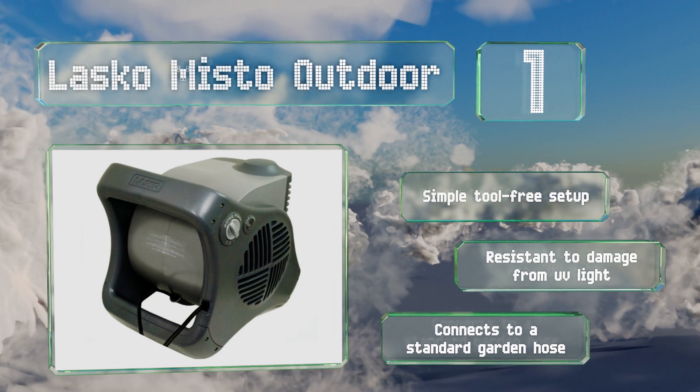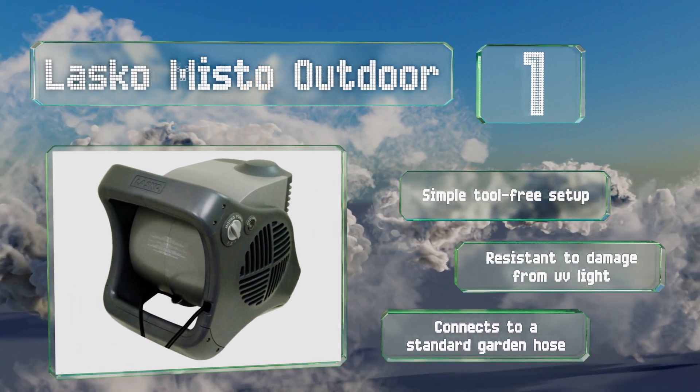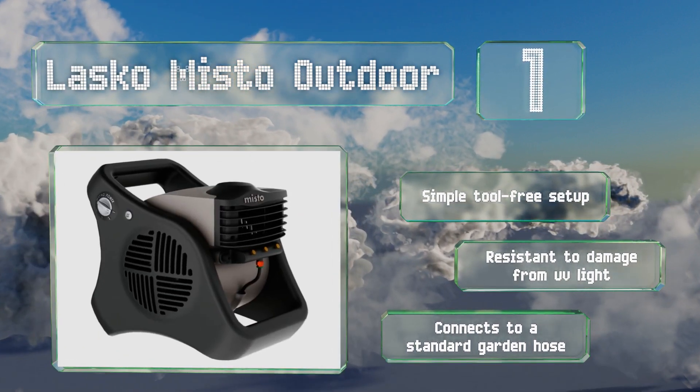It promises a simple tool-free setup and is resistant to damage from UV light. It connects to a standard garden hose.